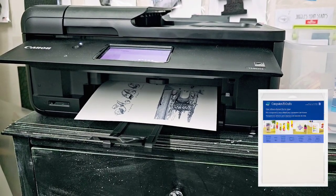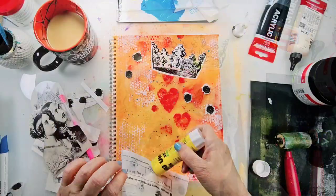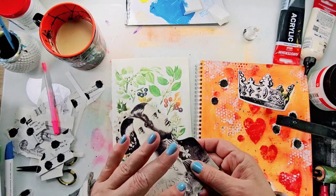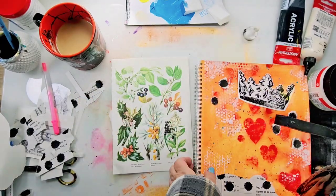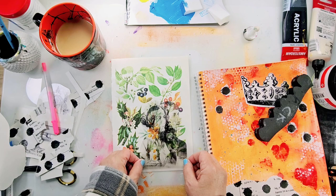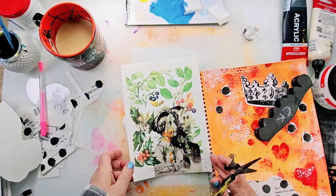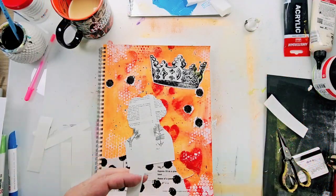Now that the background is complete, I printed some images onto computer graphics film and cut them out. This film has adhesive on the back so you can remove the protective layer and add it to your surface. When I went to do that, I felt the image didn't stand out enough, so I placed it on top of floral book paper to help it stand out and give it some texture, then cut out the excess.